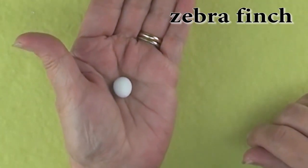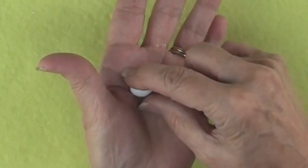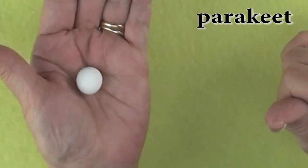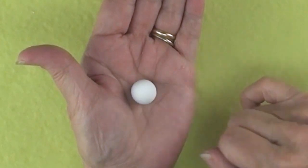The first egg I'd like to show you is a zebra finch egg. They are generally white eggs but some have a bluish cast to them. Finch eggs run about a half inch in length. Here is a pretty little parakeet egg. They come in a beautiful white color and are about three quarters of an inch in length.